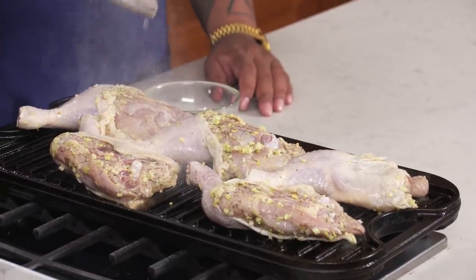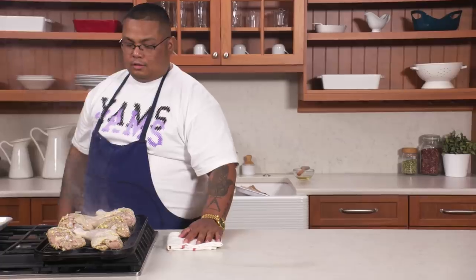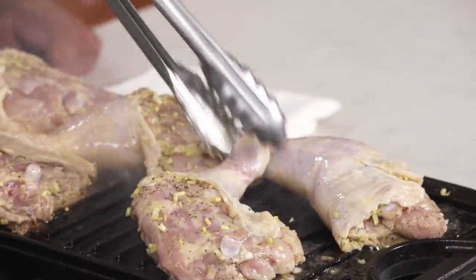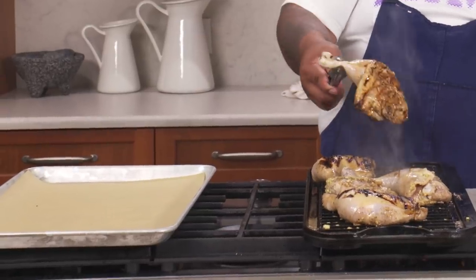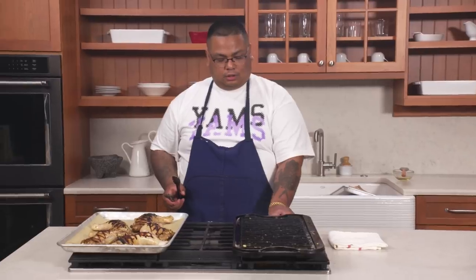Oil this side — when you flip it, it'll be ready to go. Oh yeah, baby. Smelling the char, smelling the sugar, smelling the vinegar itself. Yeah, that's barbecue. You're cross-hatching it — you get these nice grill marks and you just cross it. So once that side gets a nice char, just place it on the sheet tray, turn this off, and then we're going to go ahead and make our annatto butter.